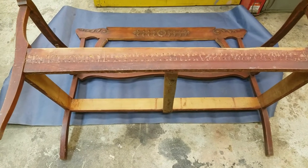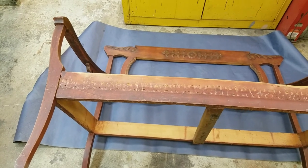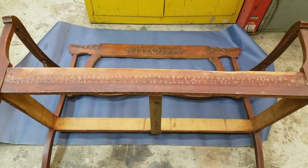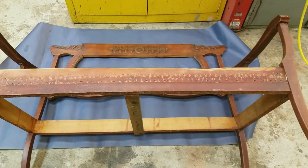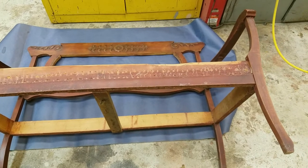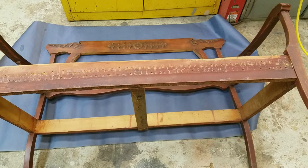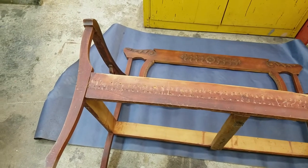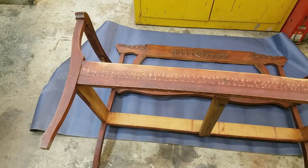Today we're going to go over how to refinish an old piece of furniture. This piece I actually got on the side of the road, brought it in, and took the fabric off of it. I'm going to teach you how to strip it down and get it ready for refinish. The important part is getting the finish off — that's what we're going to go over today. Once you get the finish off, it's kind of easy — it's just the same as anything else.